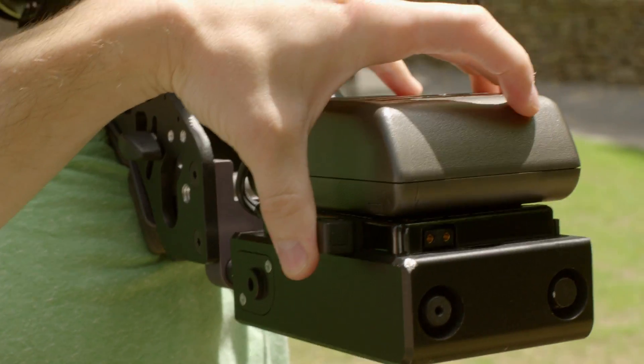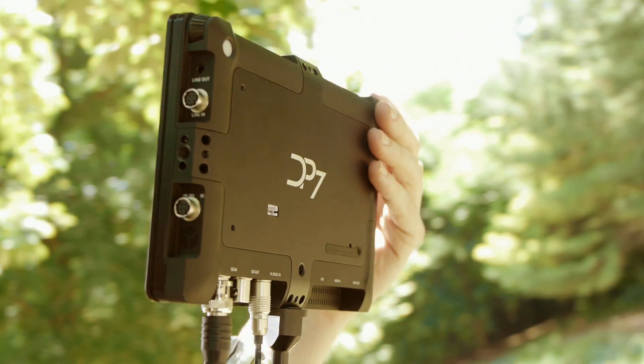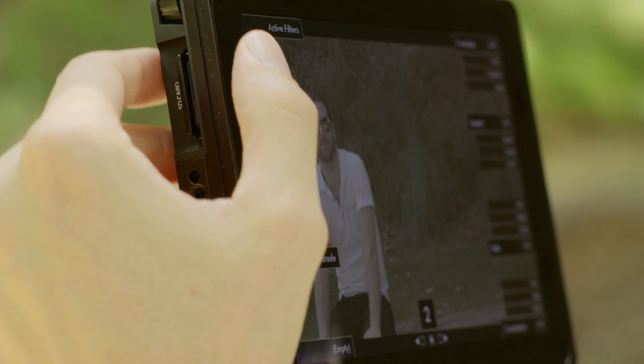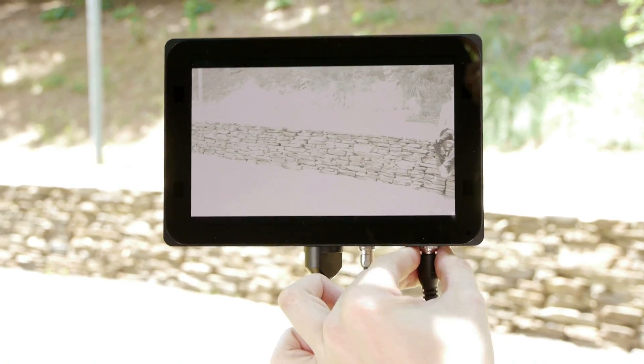The DP7 Pro represents a new breed of external monitors — a professional field monitor solution that is accurate, customizable, and extremely quick to operate. Everything down to signal sync times has been accelerated.